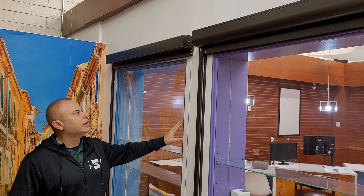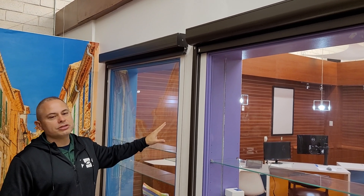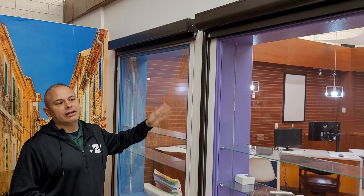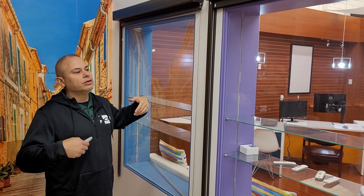We have two types of systems. We have our cable guidance system, which is the standard system for closing patios, or if you have a large patio door where you want to reduce the glare and the heat — it's really great at reducing that heat that comes into the home.